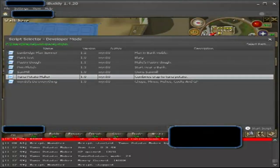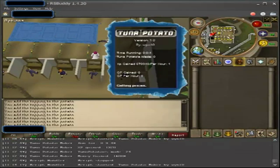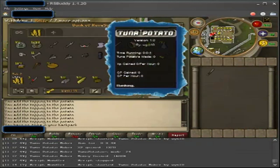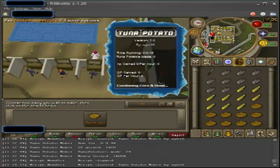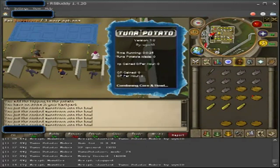Hey YouTube, Nolan here with RSBuddy. I have a video today — it's about a tuna potato maker script. The script was submitted by Win10 on RSBuddy.